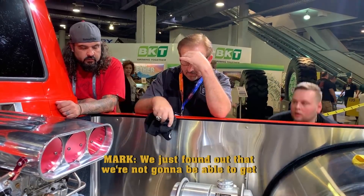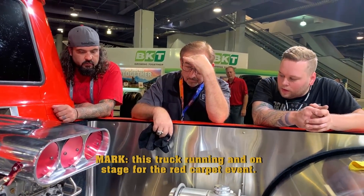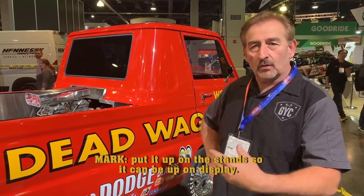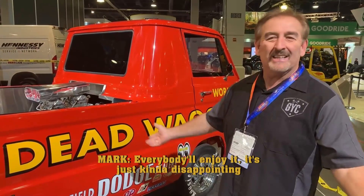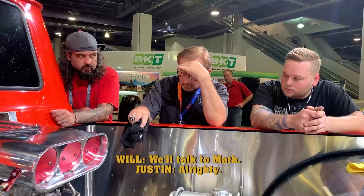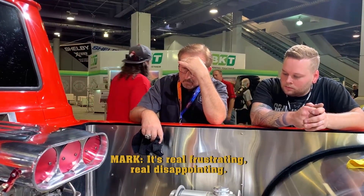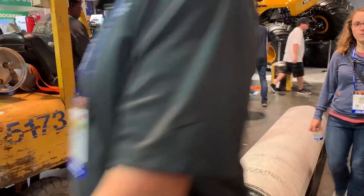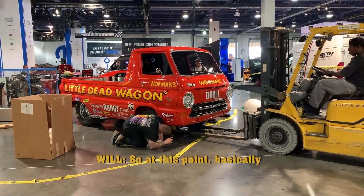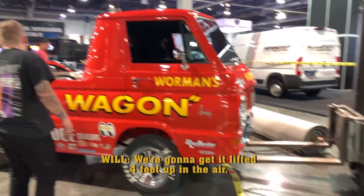We just found out that we're not going to be able to get this truck running and on stage for the red carpet event. So instead we're getting ready to raise it up in the air, put it on the stand so it could be up on display. Everybody will enjoy it. It's just kind of disappointing that we couldn't get to the actual red carpet event. We'll talk tomorrow. It's real frustrating. Real disappointing.